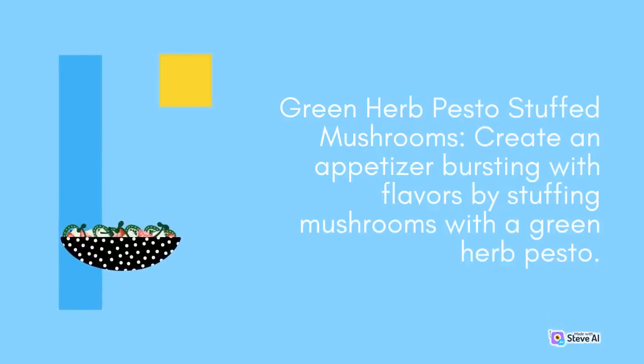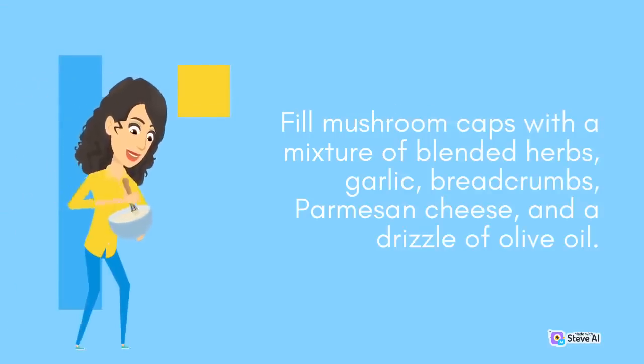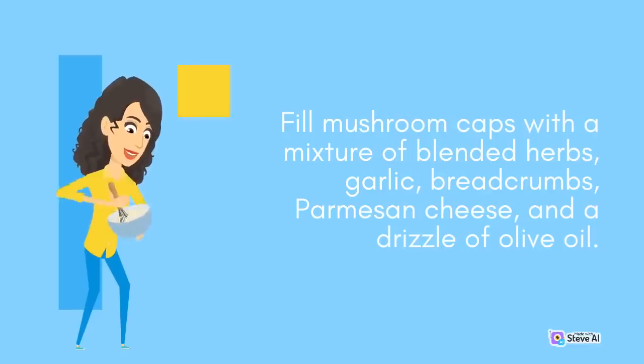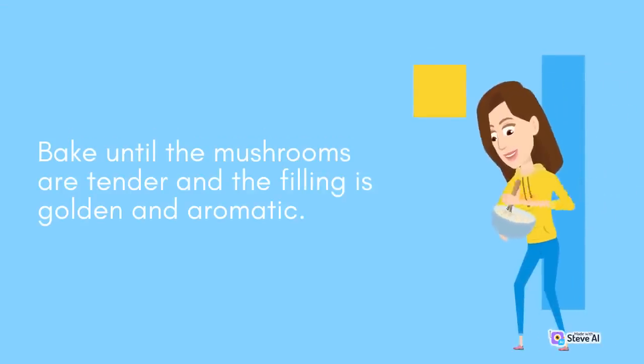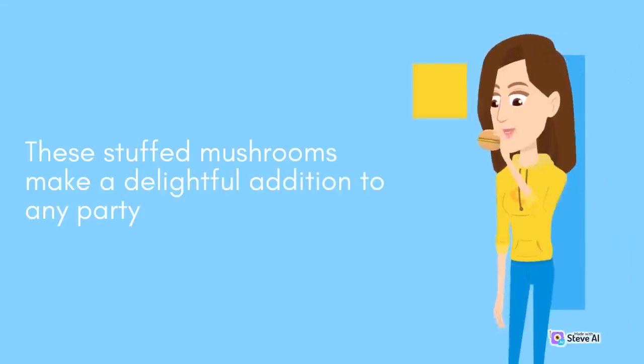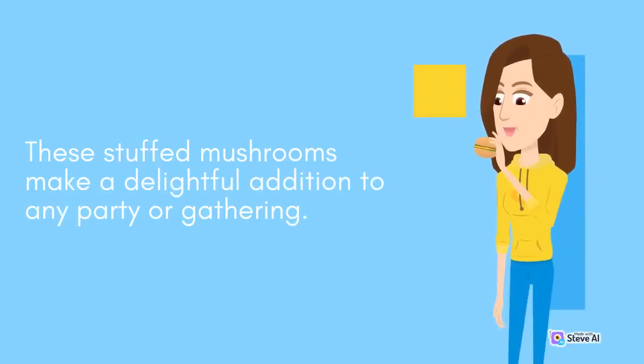Green Herb Pesto Stuffed Mushrooms: Create an appetizer bursting with flavors by stuffing mushrooms with a green herb pesto. Fill mushroom caps with a mixture of blended herbs, garlic, breadcrumbs, parmesan cheese, and a drizzle of olive oil. Bake until the mushrooms are tender and the filling is golden and aromatic. These stuffed mushrooms make a delightful addition to any party or gathering.